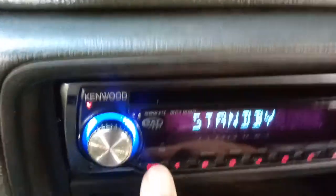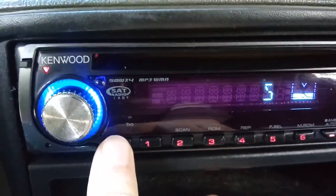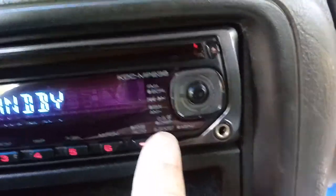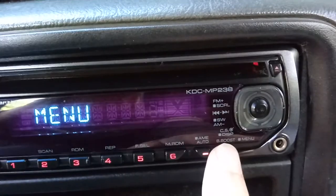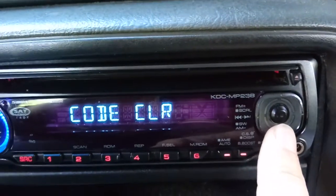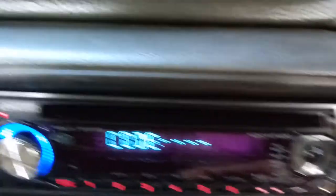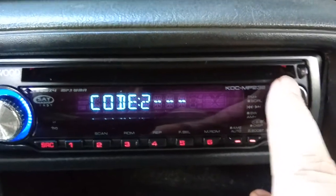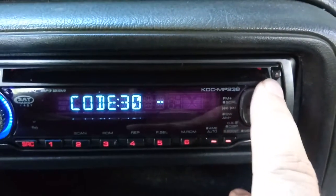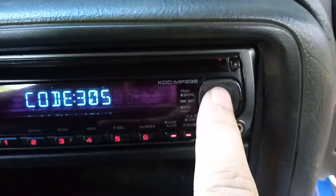Make sure you're in standby mode by going to the source and scrolling through the different modes until you reach standby. Then go to the boost button and hold it in until you get to the menu. It will say 'clock adjust,' but use the scroll buttons to go down until you get to 'code clear.' Hold that in and it will say 'enter code.' Put in the default code: 3-0-5-1, then hold the center button in.